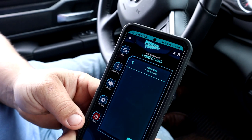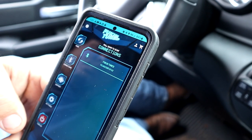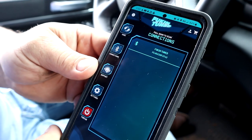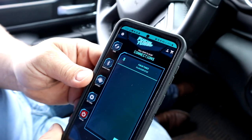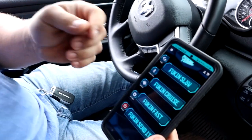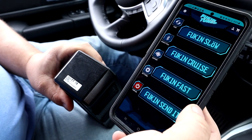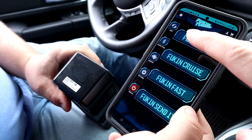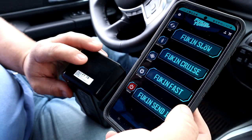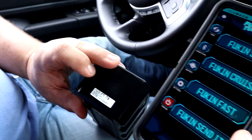Alright, so we have the Fucking Tuned app downloaded on our cell phone. We're going to hit that scan button and it should find the pedal device through Bluetooth. It found the device right there — you select that device and then it's going to ask you to enter the device's serial number, which is on the controller itself and also on the box.